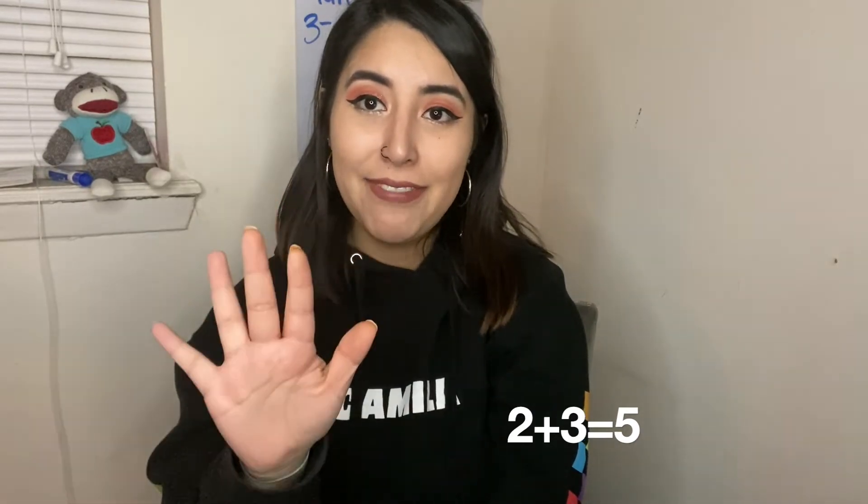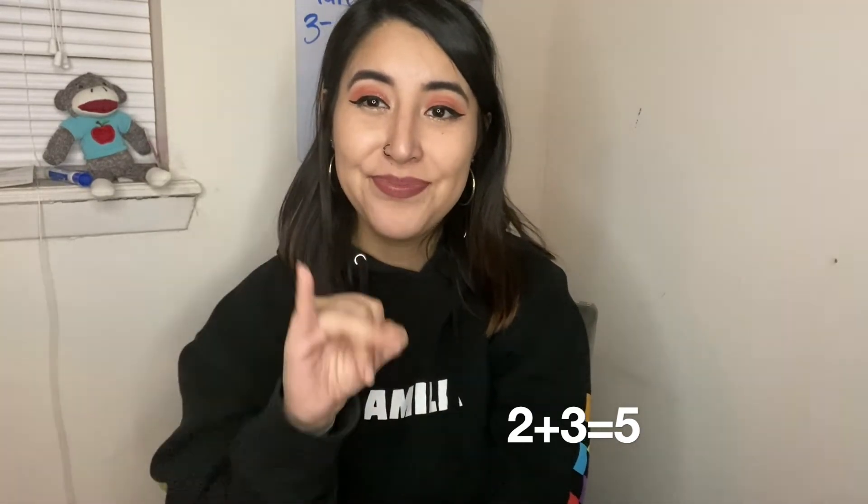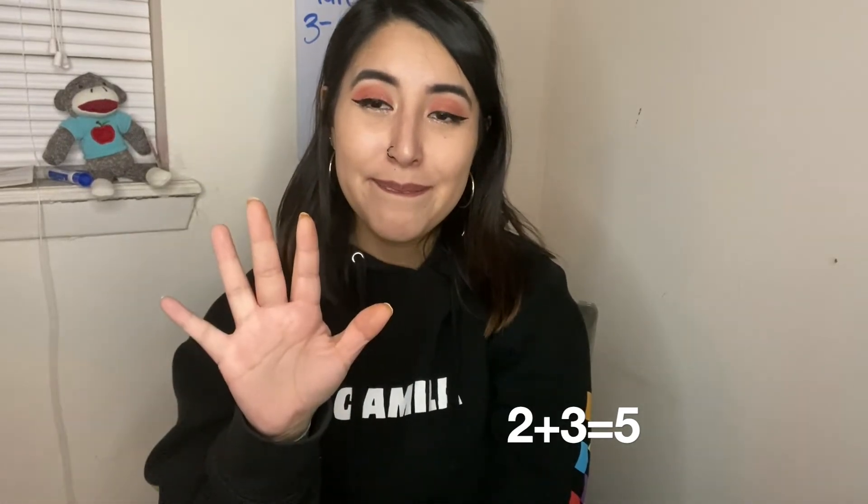Yes, three and two make five. How many more fingers do I need to make five? One and three make five — yes, three. Two and three make five. Your turn. Two and three make five.